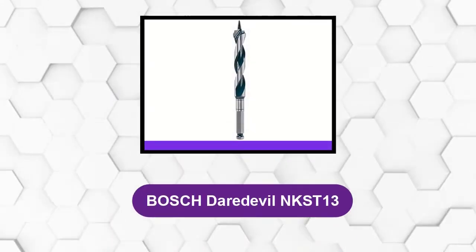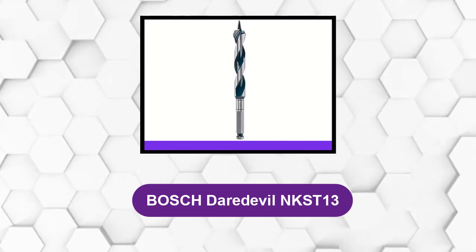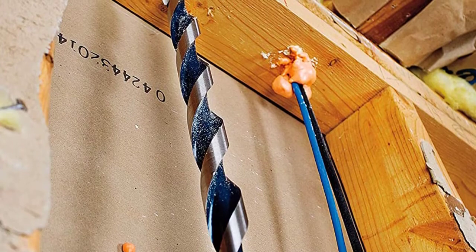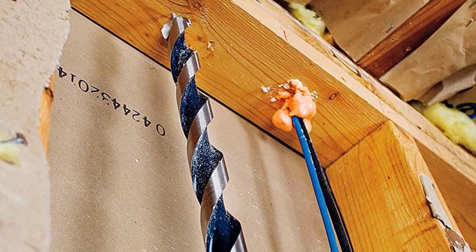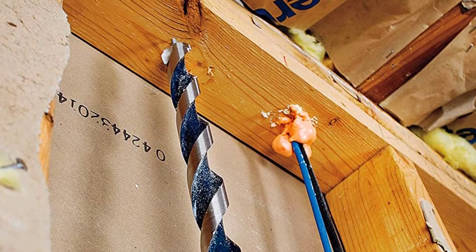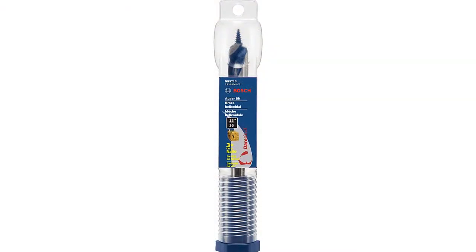At number 2: the Bosch Daredevil NKST13. These spade bits have drilling speed and force that sets them in a performance class of their own. Designed with a patented full cone threaded tip, drilling becomes fast and effortless. Also unique to these bits is the spur and reamer feature that allows for the drilling of cleaner holes.